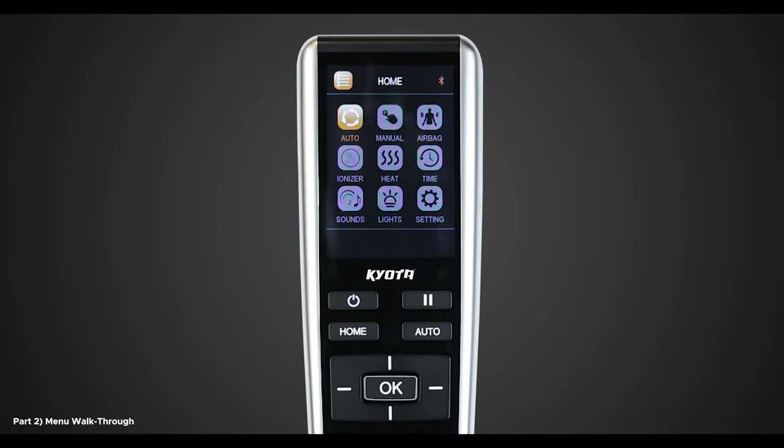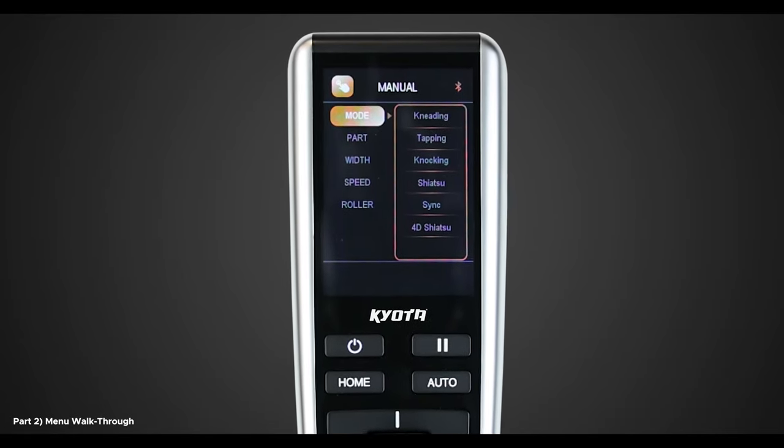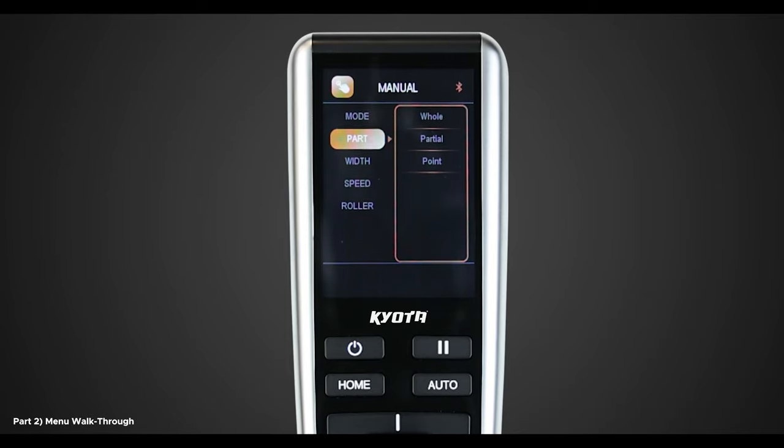Going back to the main menu, navigate over and select Manual. This will bring up the manual menu displaying five different options you can adjust: Mode, Part, Width, Speed, and Roller. Let's select Mode. These are different techniques of massage that this chair offers. You can see there are six options: Kneading, Tapping, Knocking, Shiatsu, Sink, and 4D Shiatsu. Try each of them out and see which one you enjoy the most.